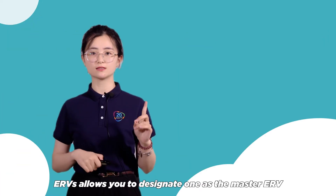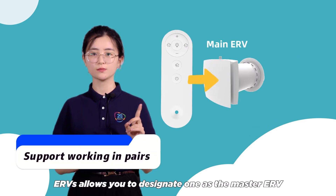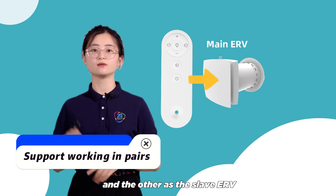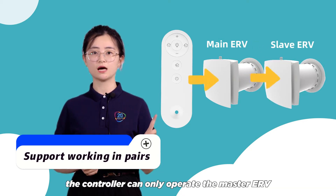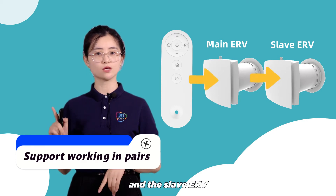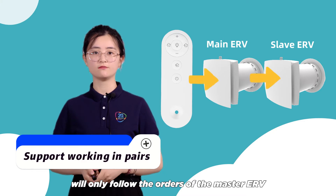Installing two ERVs allows you to designate one as the master ERV and the other as the slave ERV. The controller can only operate the master ERV, and the slave ERV will only follow the orders of the master ERV.